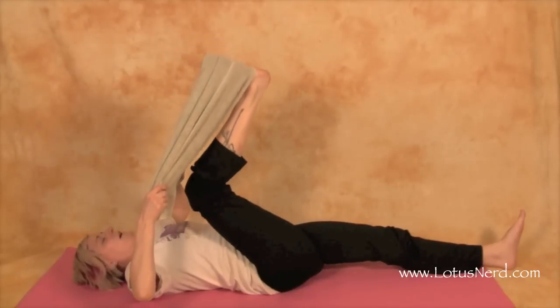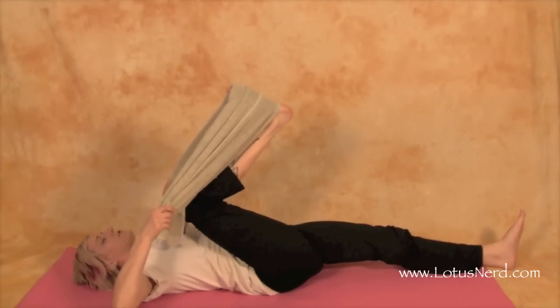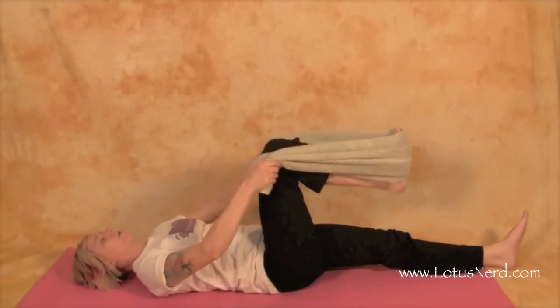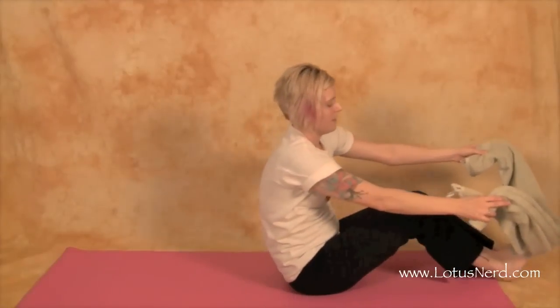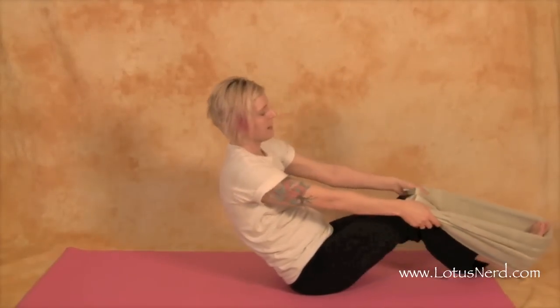Then we can go ahead and bend to get another area stretched, and then bring it right back down. You can perform it on the other side, and if you want to, you can get both legs at the same time.